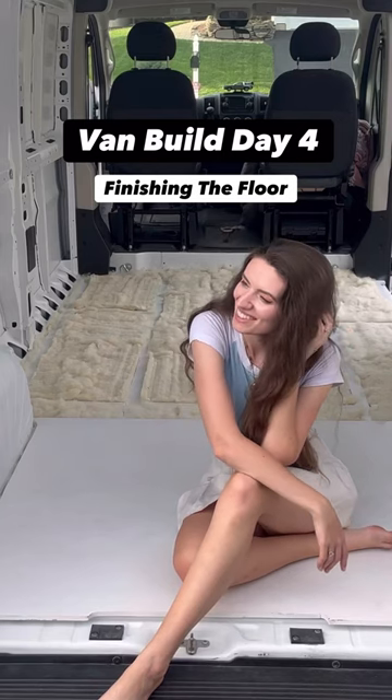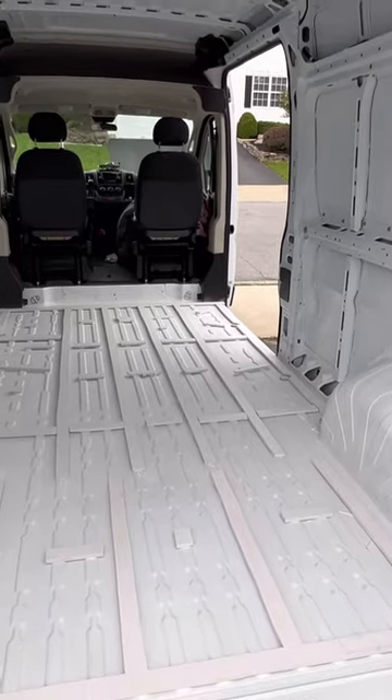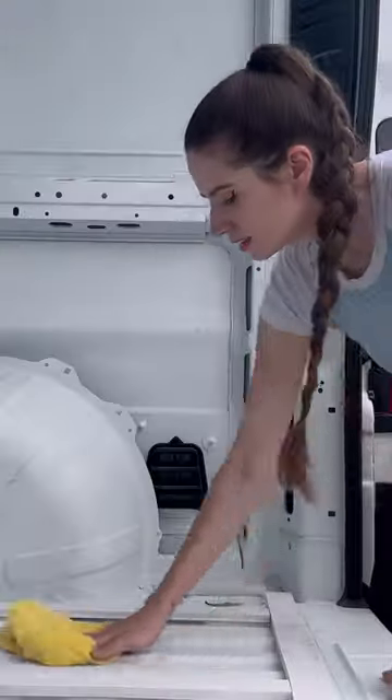Today is day four of the van build and the final day of building my floor. On day two and three we cut, painted, and glued on the floor supports, and the first step today is sound deadening. There are many ways to do this but personally I decided to cover 20%, and all you have to do is roll it on until it looks something like this.